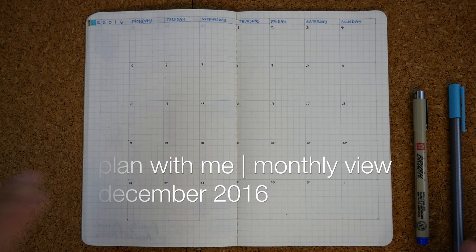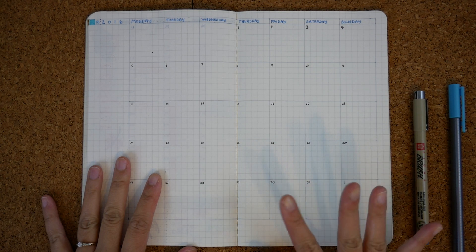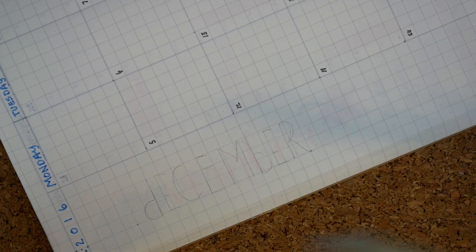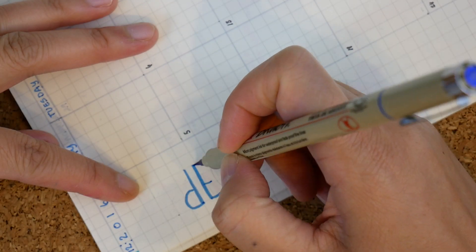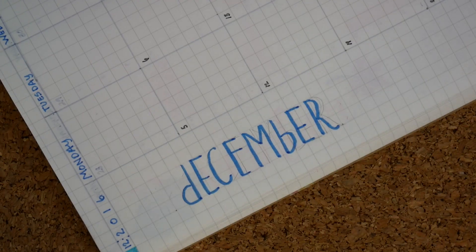Hi everyone, it's G and welcome to my plan with me for the month of December 2016. We're going to start off by lettering in the month name and I'm using this Pigma brush from Sakura in a nice cool blue just to set off the tone, and using a thin sans serif for a more sophisticated look.